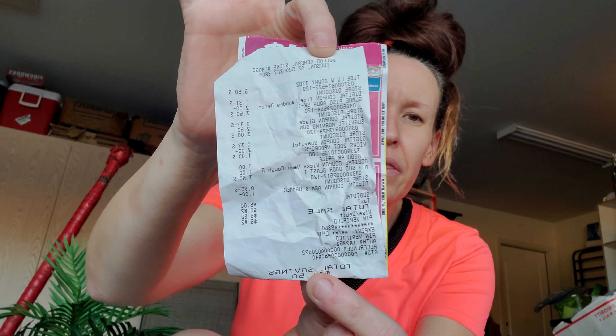My total savings were $11.50 — obviously greater than half. Five items, total savings $11.50, and I paid $5.82. There's that receipt.